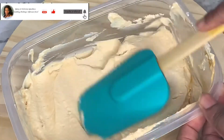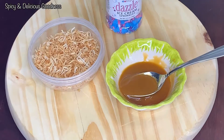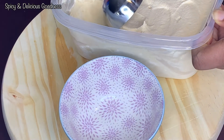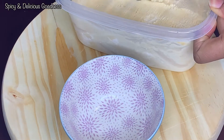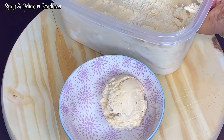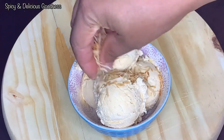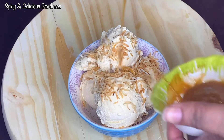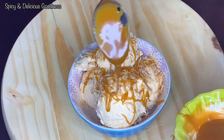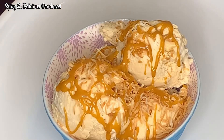I'll let mine stay overnight so that when the kids come back from school they can enjoy it. This is the next day — these are the toppings I'm using; you can use any topping of your choice. This first ice cream is the butterscotch flavor. Let it sit for at least 10 to 20 minutes before you scoop it. I'm using toasted coconut flakes as a topping and I'm also going to drizzle the butterscotch sauce on the ice cream — doesn't that look delicious?